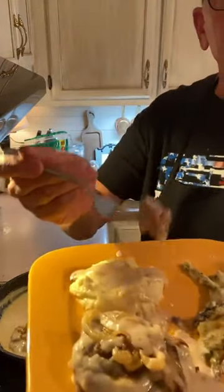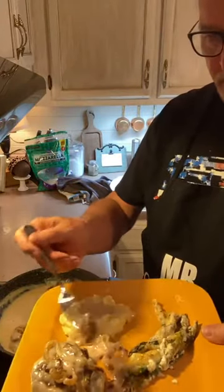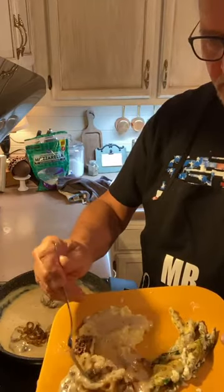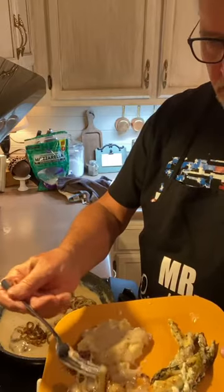We're going to take a bite of that — get some of that onion with it. Oh y'all, that's delicious! That's good.